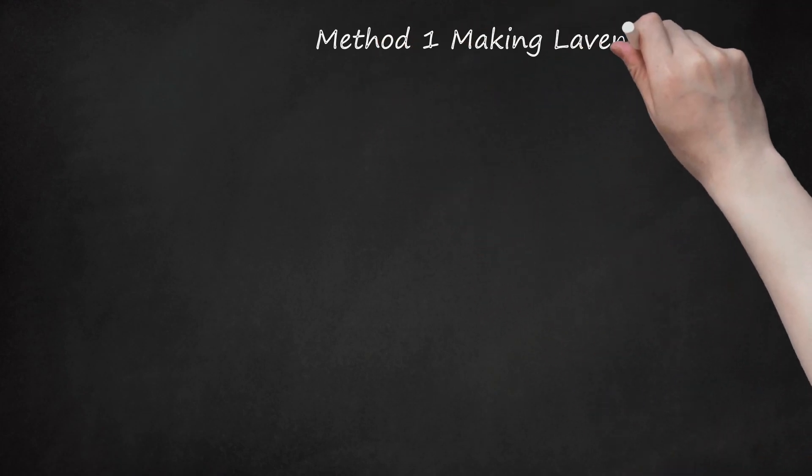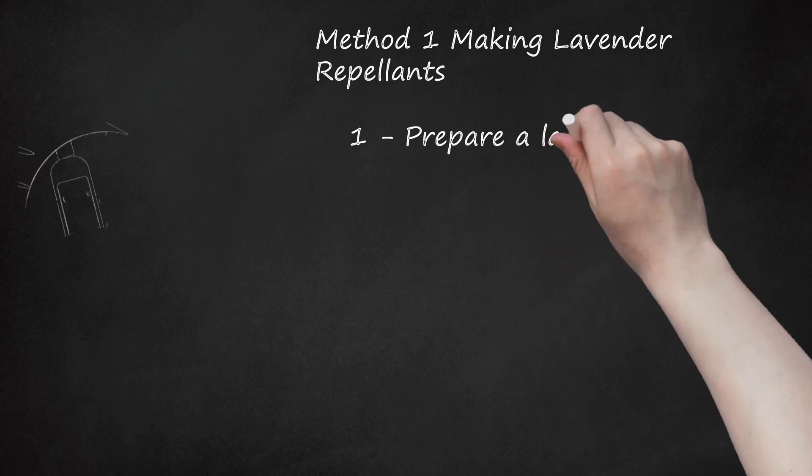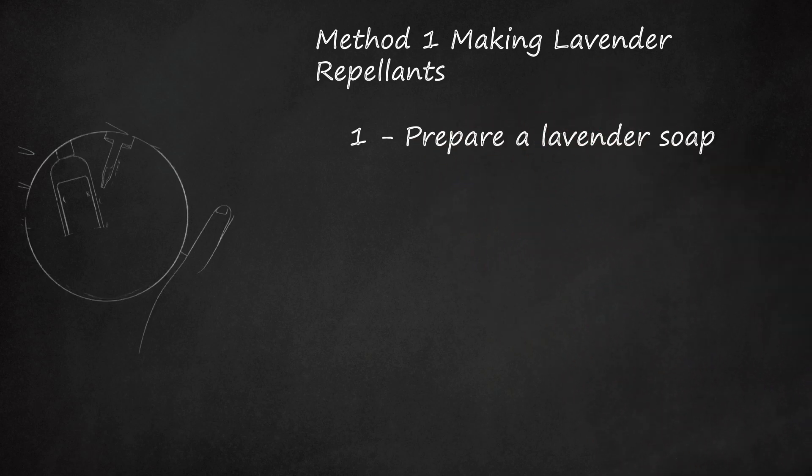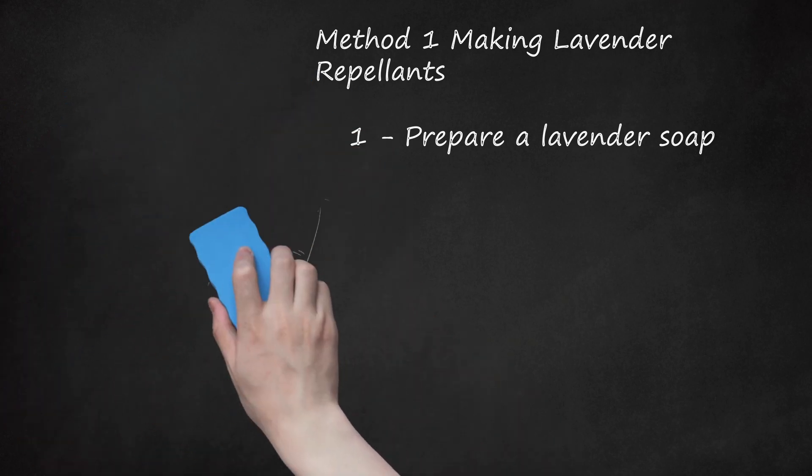Method 1: Making Lavender Repellents. Step 1: Prepare a Lavender Soap. Make soap out of lavender essential oil. Washing your body with the soap can deter bugs from attacking you. Purchase a plain liquid Castile soap and lavender essential oil, both of which you can purchase at many health stores and large retailers. Add 10-15 drops of essential oil to the Castile soap and mix well. Wash with the soap either every day or before you go outside.